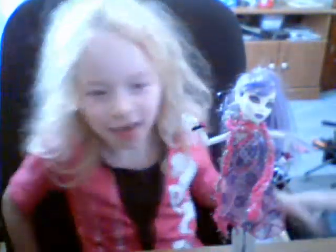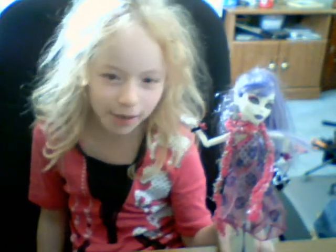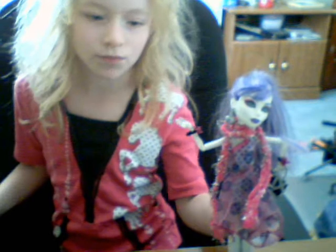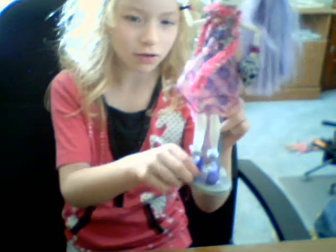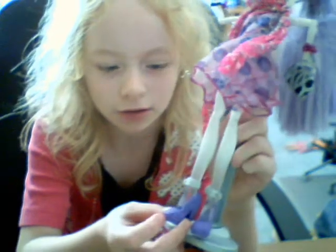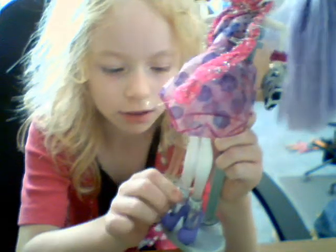Hi guys and girls. I'm doing a review on Spectra, and as you can see, her shoes are not flexible. They're purple with chains, and she has bracelets.